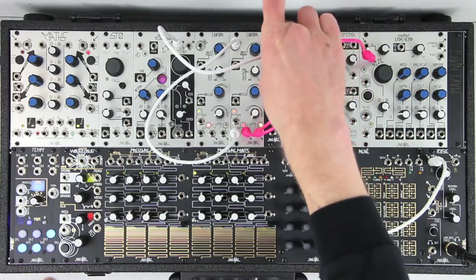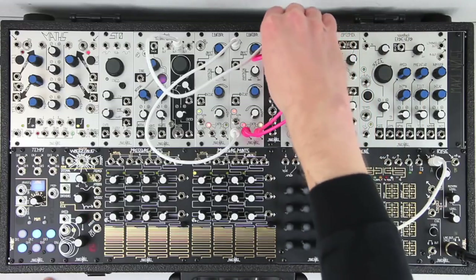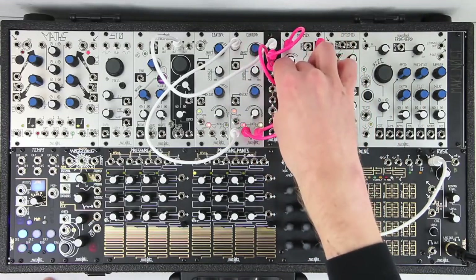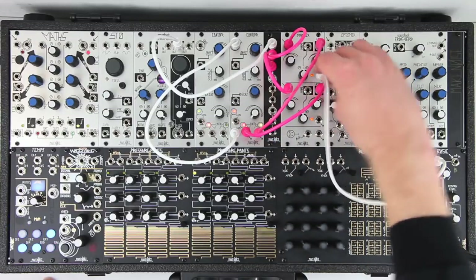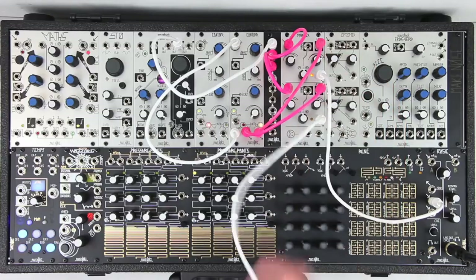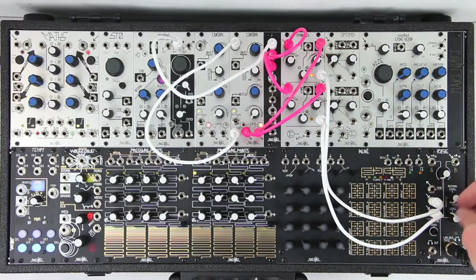If we mult the same signal to both Dynamix inputs and output the channel outputs to left and right channels, we can use these contour outputs for panning. Of course, you will best hear this with a stereo speaker setup or headphones.